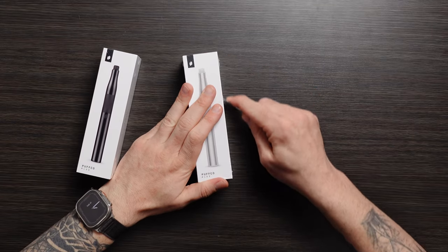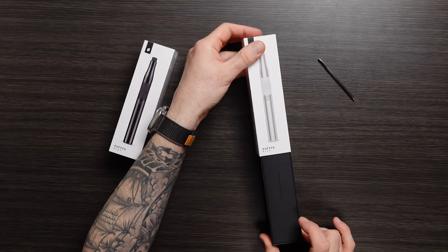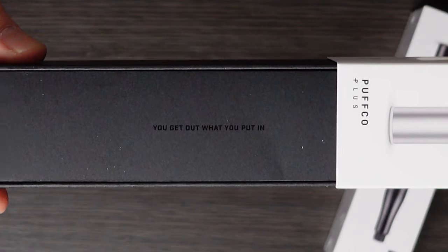I got my trusty Peak Dapper here. This is all totally new packaging for us. You can kind of see there — as you get out what you put in.